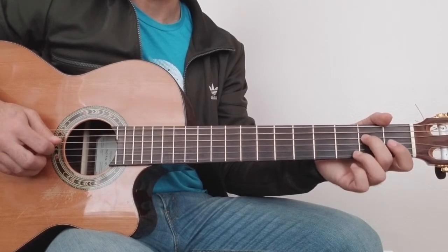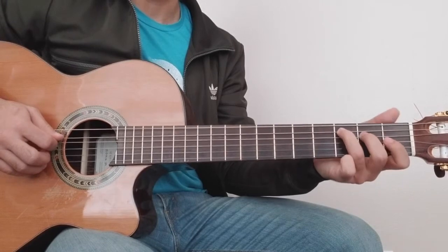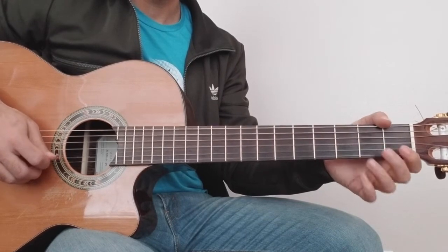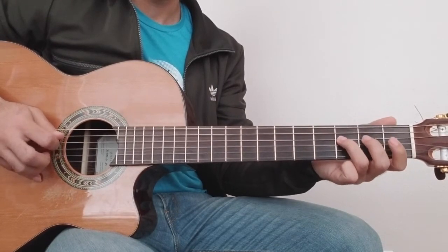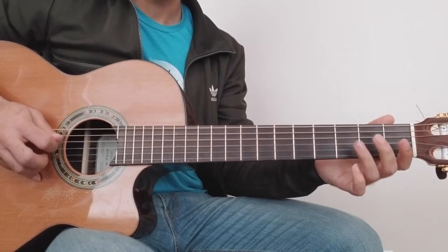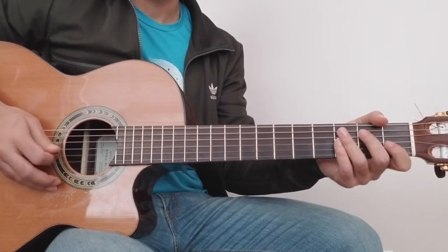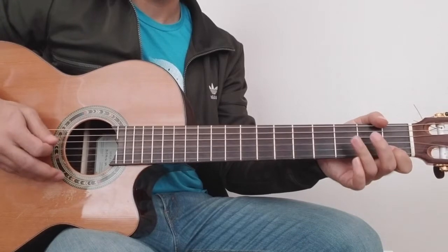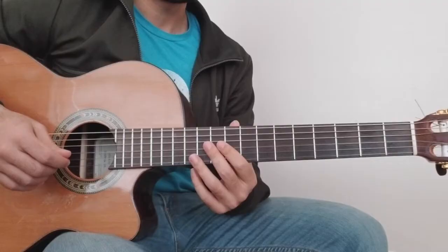And this note — open — and then open. 5th string, 3rd fret, and this note. Start the section.